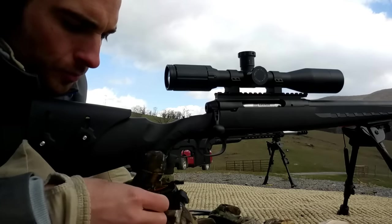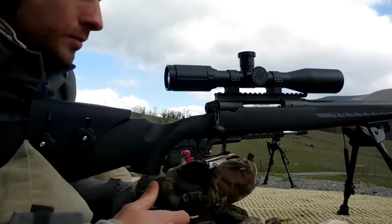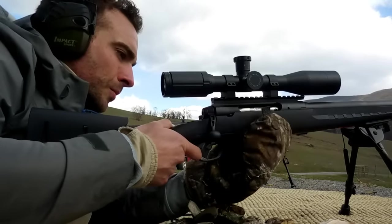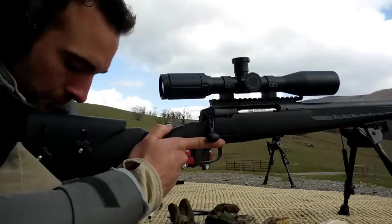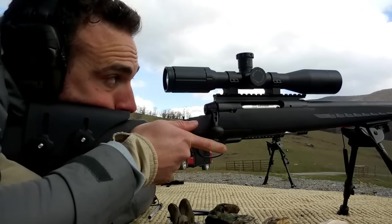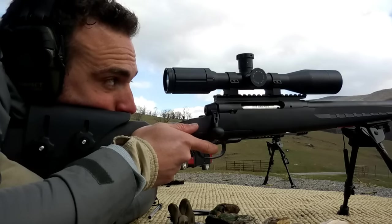We're down here in Virginia at Bang Steel shooting course, taking out the Savage Axis to shoot it out far — a thousand yards. It was a really cold day; I'm wearing mittens, you can see my breath, it was down in the 20s. There was a blizzard earlier that day while I was getting all my dope and data. Shooting through the snow was actually really cool because you can see what the wind is doing from your point all the way out to a thousand yards.